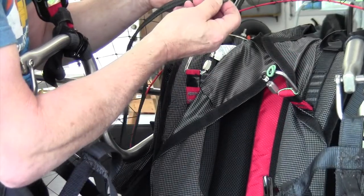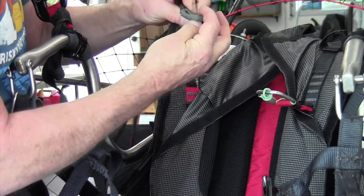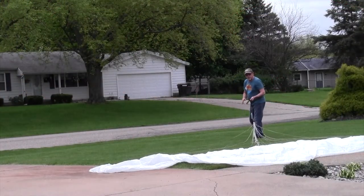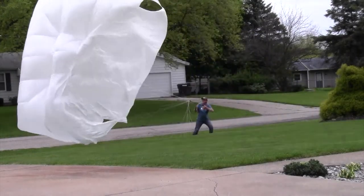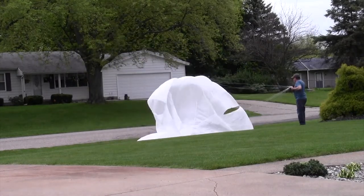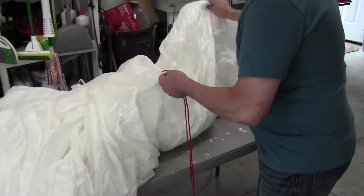Now to inspect the bridle ends — they're covered with protection, but we put o-rings in there also to keep them from sliding around. Tape would probably be better too, but they look good.